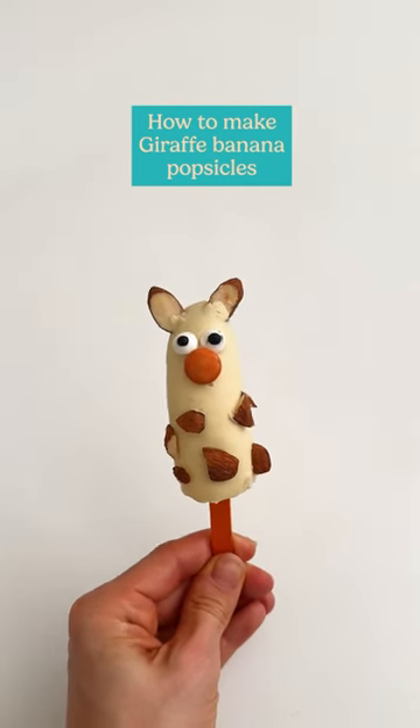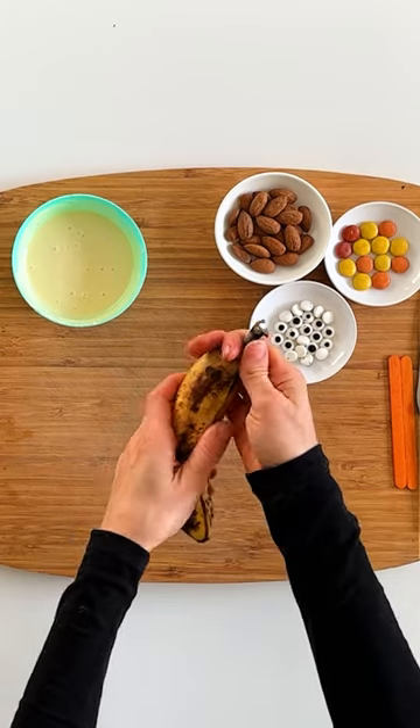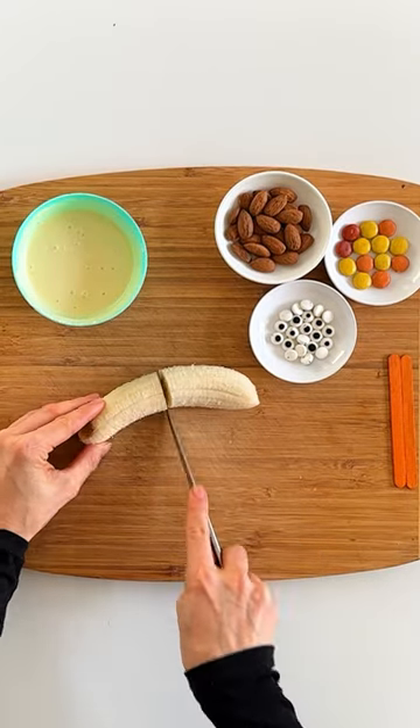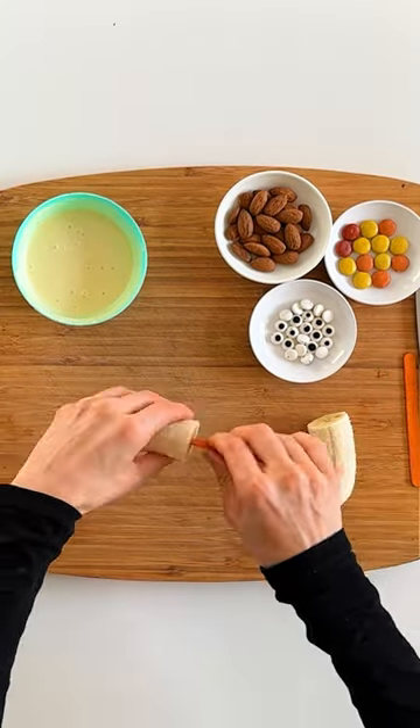Hey Patches, today we're showing you how to make adorable banana popsicles. Start by taking a frozen banana, cut it in half, and then gently insert a popsicle stick in the flat end.